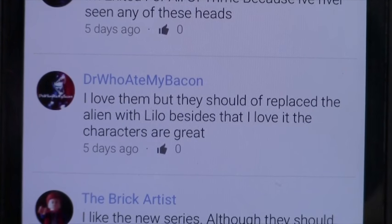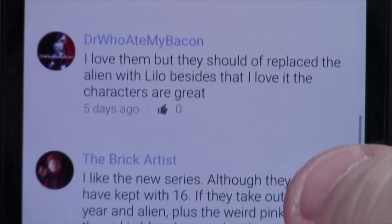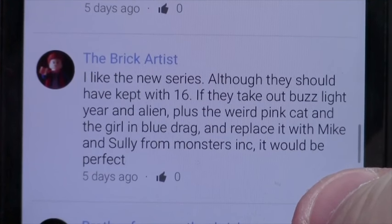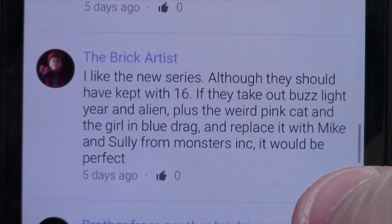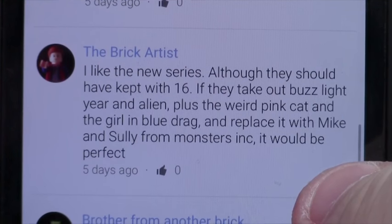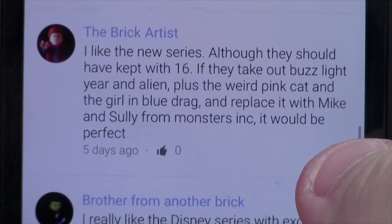The host is really disappointed they added another Buzz Lightyear and another alien since those are already in Lego sets, but Lilo and Stitch are not — at least we get Stitch. The Brick Artist likes the new series but thinks they should have kept to 16. He suggests removing Buzz Lightyear, the alien, the weird pink cat, and the girl in blue and replacing them with Mike and Sully from Monsters Inc. — that would be perfect.